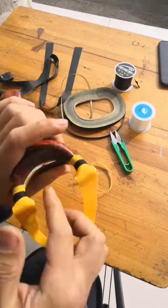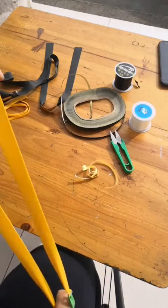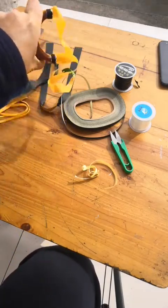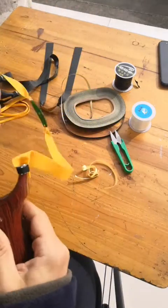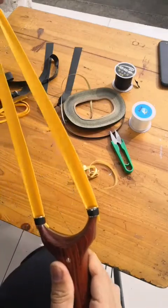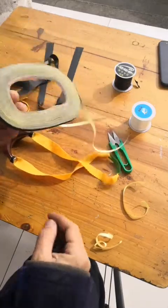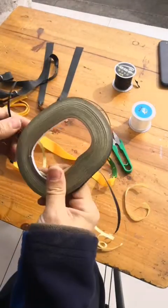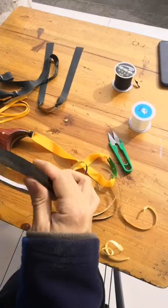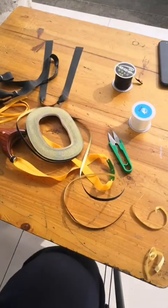Okay, it's done. It's very strong. Strong enough — never pull out. Okay, it's finished. I think you will love it. Adhesive tape — it's very cheap but very useful. Thanks for watching. Bye-bye.